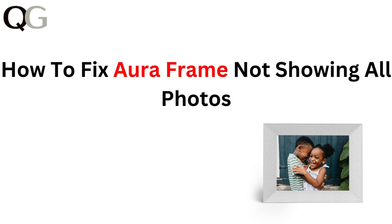Hi everyone, in this video we will show you how to fix the issue of your Aura frame not displaying all your photos. If you are missing images or only seeing a partial gallery, we have got the steps you need to resolve it. Let's get your frame showing all your favorite memories.